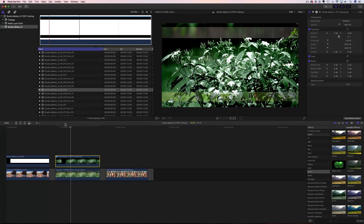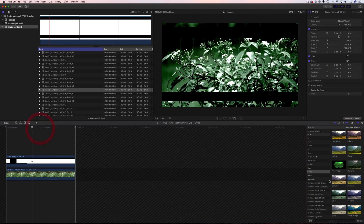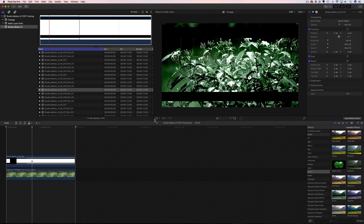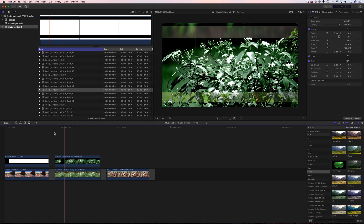If you wanted to change that color effect, all you do is double-click on your compound clip and then you can put all different kinds of effects on there. That's how you add a color effect — super easy.